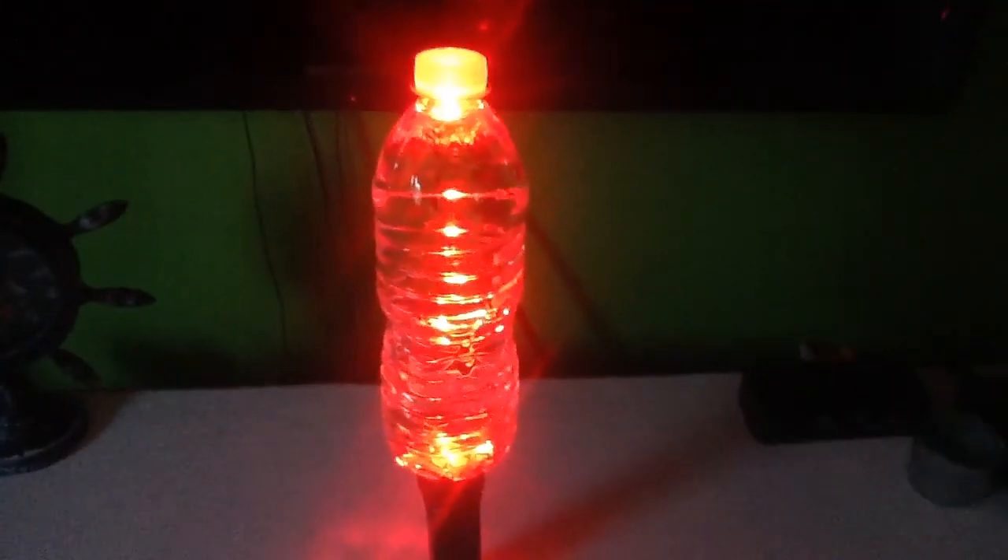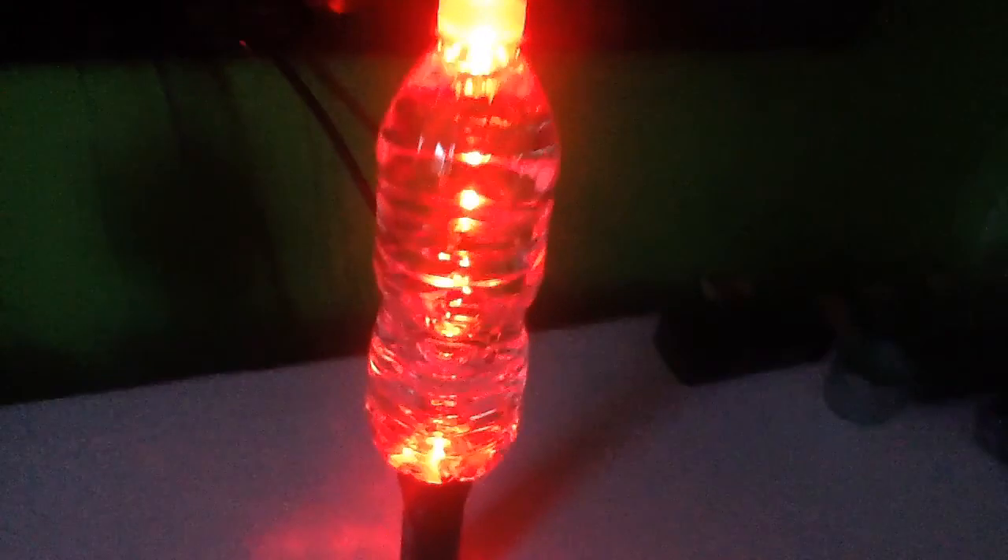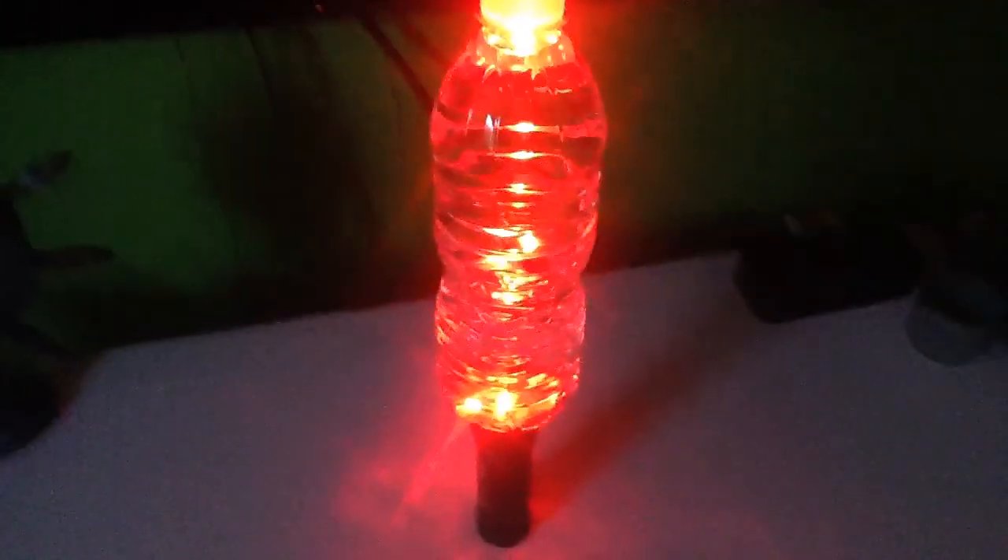So this one's blue — this is pretty cool. Now here comes red. It's pretty good, looks like a bit of orange. Write in the comments below what you think was the best color: white, blue, or red. I think mine was blue — it was pretty cool.